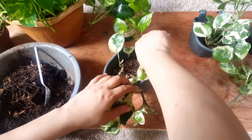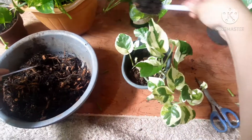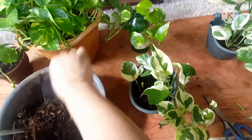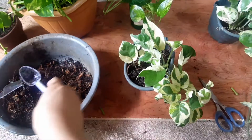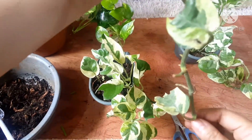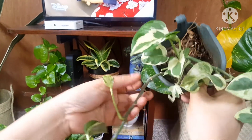Now for this one — this is my Njoy pothos. What I'm going to do is just cultivate the soil here since it's gotten a bit hard. Then I'm going to add new soil — not replace it, just add more on top, because when you water, the soil compacts and settles deeper. I want to cut this Njoy pothos because the gap between the leaves is very large — they're social distancing. I'm gonna cut below the node.